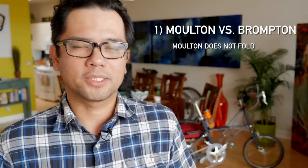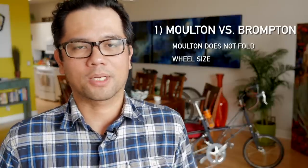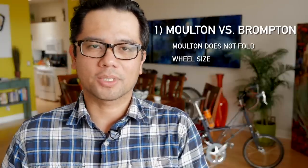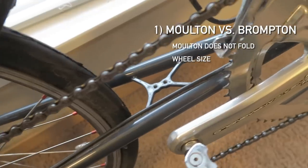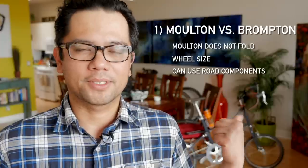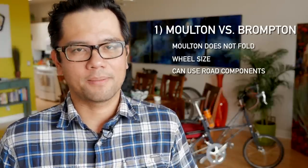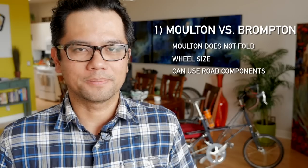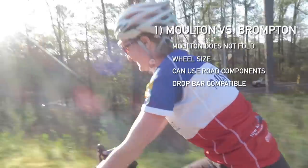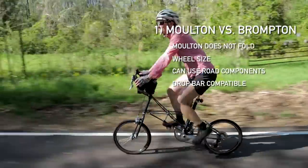Other big differences between the Molten and the Brompton are wheel size — the Molten uses a 20-inch wheel while the Brompton uses a 16-inch wheel — and the gearing is vastly different as well. Brompton has their own proprietary three-by-two setup. The Molten, on the other hand, can be specced with fairly standard road parts. On this build, which is a Molten SST, you can get it with the Campy Potenza group, the Campy wide-range double. Another big difference is that on the Molten you can use drop bars, whereas on the Brompton you're limited to the straight bar, M bar, and the P bar.